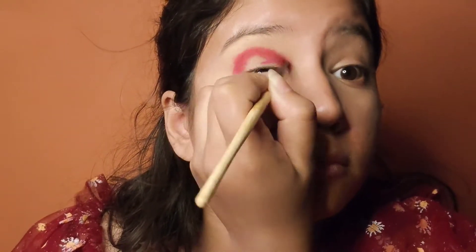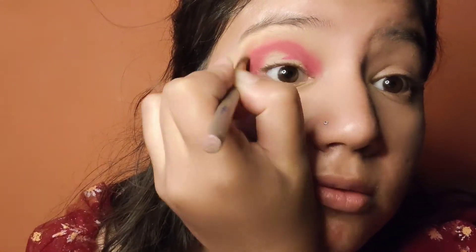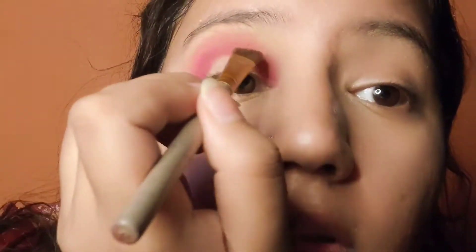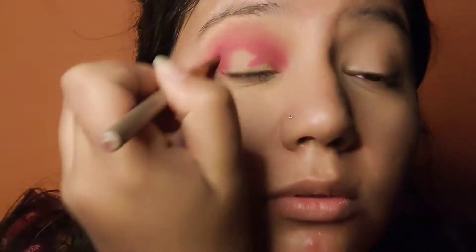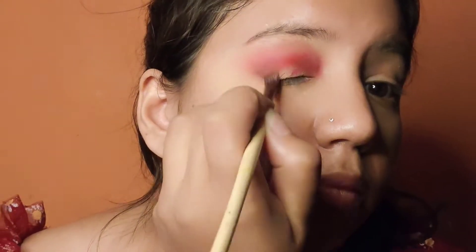You have to apply the lipstick color and blend it well. After blending, you will get a nice pink color — make sure you add that pink color. Then apply a light brown color; I am applying it with my fingers here.